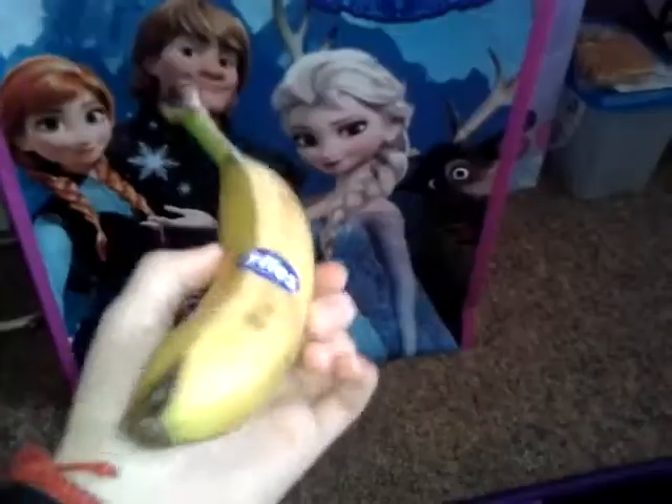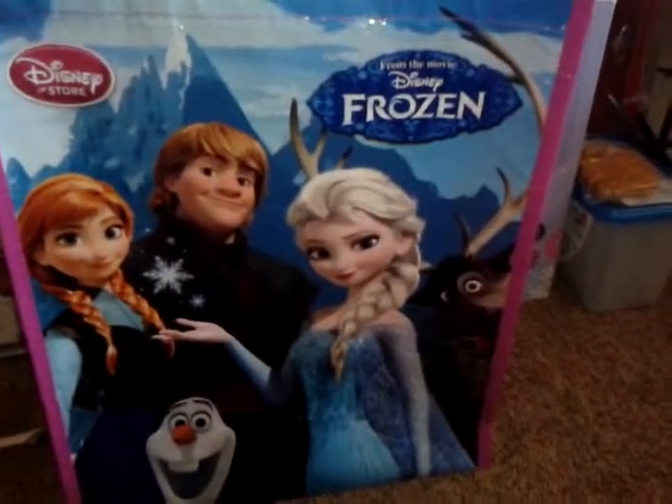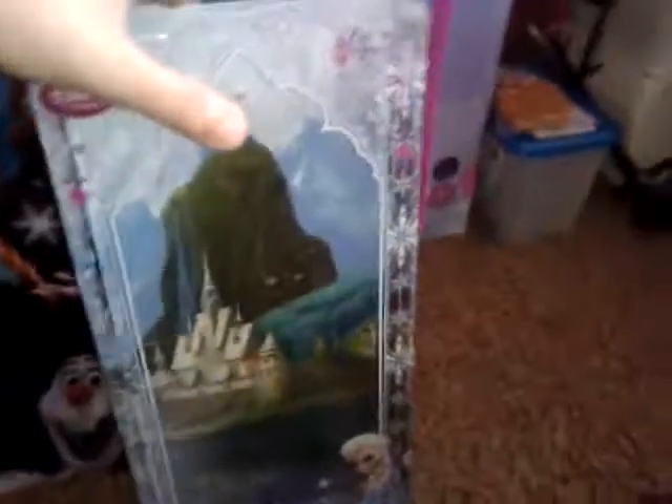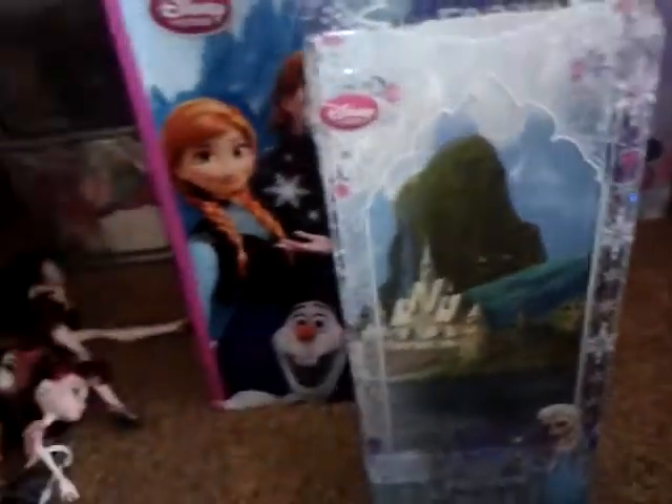Just kidding, I'm not going to do a review on a banana. I'm going to review the doll Elsa.